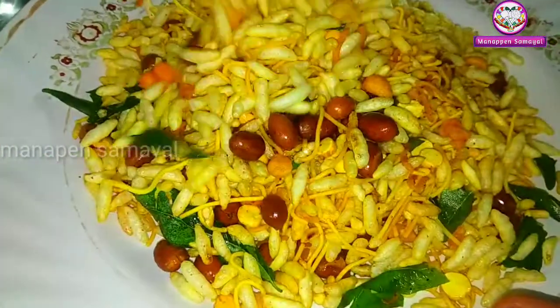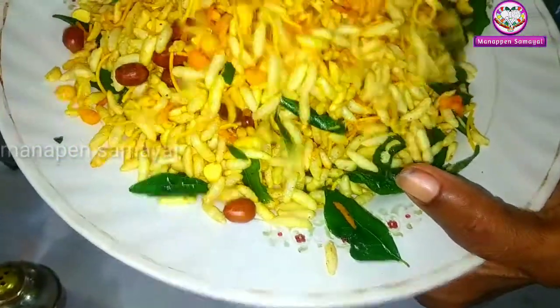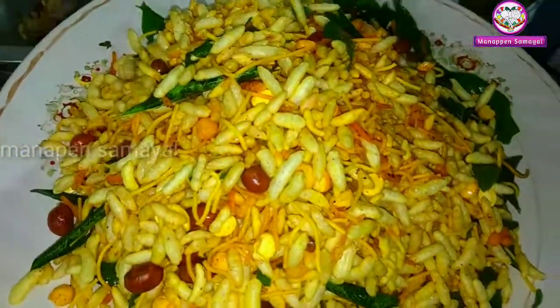Friends, we have a curry butter masala. If you want to make a curry sauce, you can make a spicy recipe and you will have a good taste. Thank you, friends. Bye, friends.